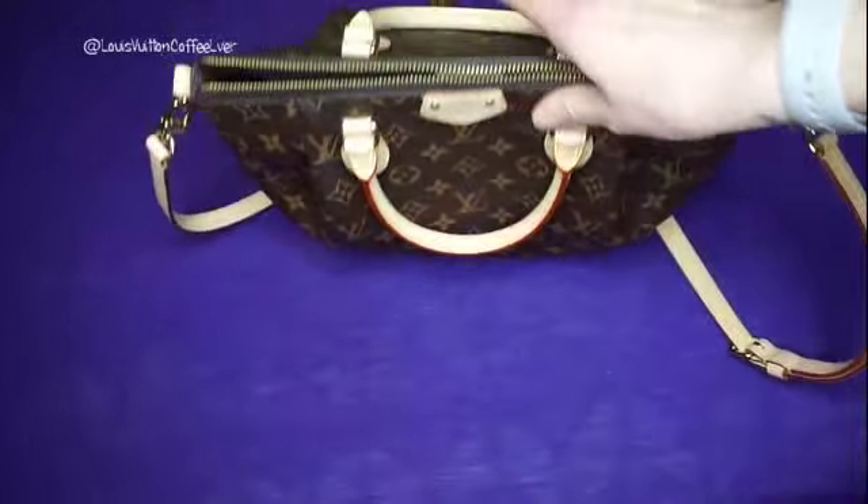I totally love it. As you can see, they both hold quite a bit. The Speedy B definitely holds more, but you really have to think: if you're going to wear it on your shoulder or crossbody, the more you put in the Speedy, the bulkier it's going to be. I just feel like you don't have that same issue with the Tureen. If you have any other questions or comments, just leave them down below and I'll do my best to get back to you. I will see you guys next time. Bye!